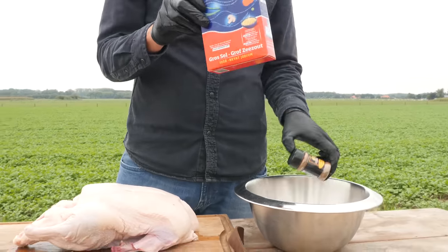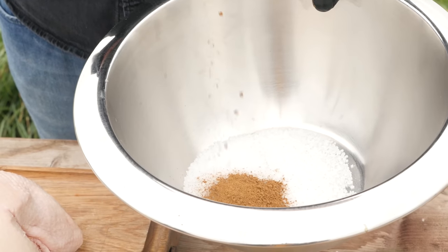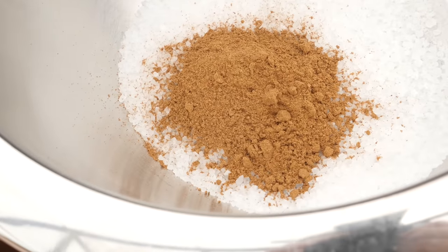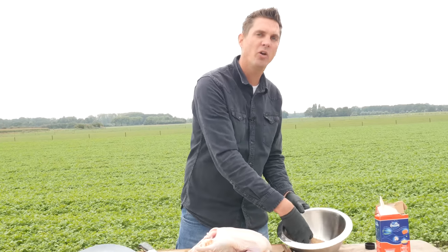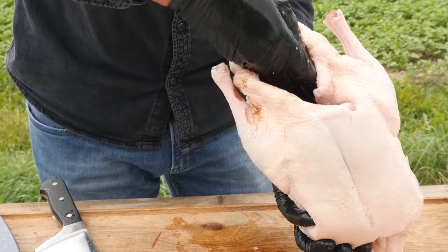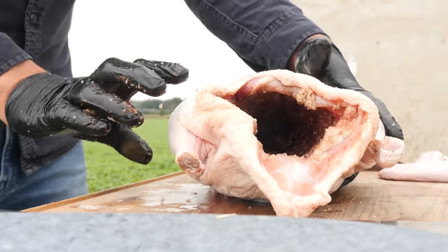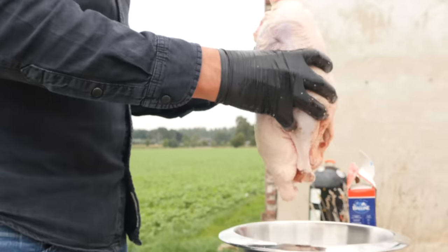Now what we need to do is season the inside of our duck. We need to brine it - but we're going to do a dry brine. We're going to start with some coarse sea salt, about a quarter cup. To that we're going to add two tablespoons of five spice powder. Rub the salt in there, make sure it sticks, make sure we get it everywhere. This is the dry brine for a Peking duck. Now we're going to shake out any excess salt.